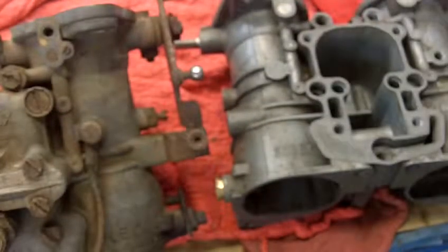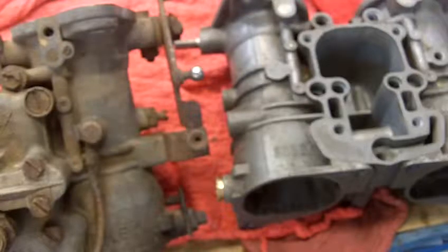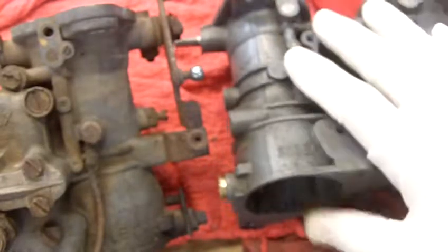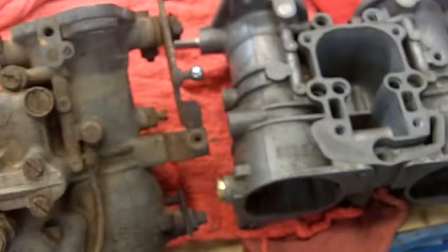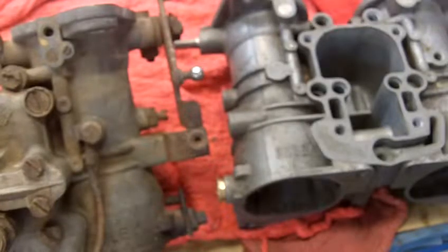The .75 is a French pitch. The normal pitch for a 6mm is 1mm, and the .75 is a French pitch. It's used all over these Solexes, and I think that's because Solex was a French company.